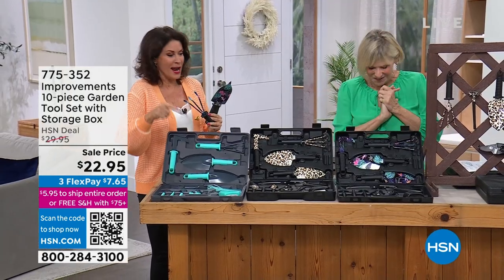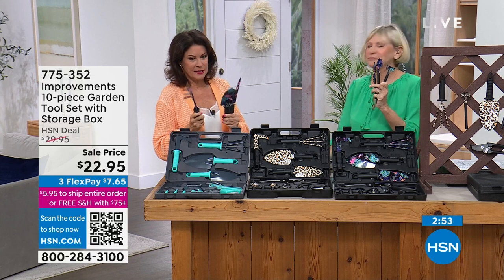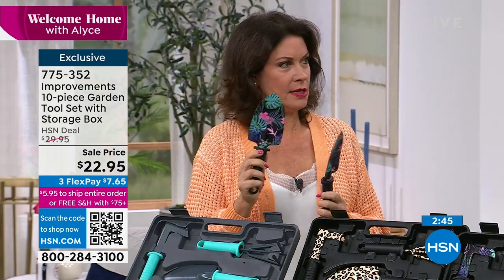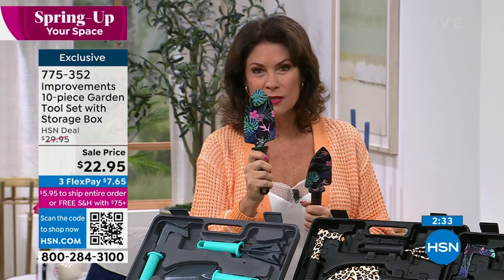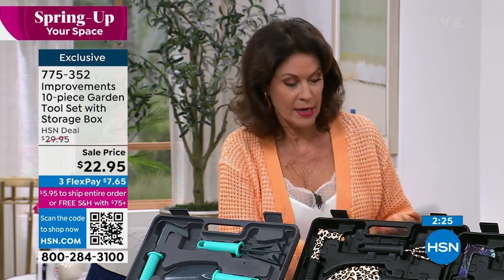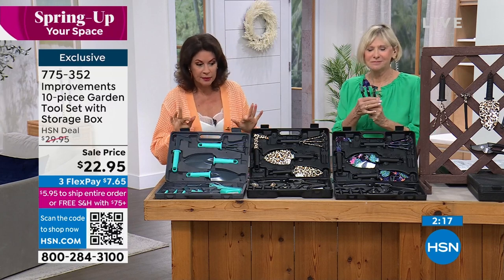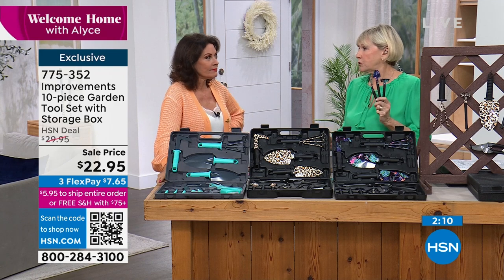They will want to take them, but don't let them. A point of reference: you're getting 10 pieces, so each piece works out to about $2.29. This little trowel — $2.29. If you go to a store that charges regular prices, imagine finding this quality, this cuteness, and this functionality for $2.29. Two dollars and 29 cents for pruning shears — I don't think so. These make the best gift ideas too. I'm getting one for my friend Kathy.